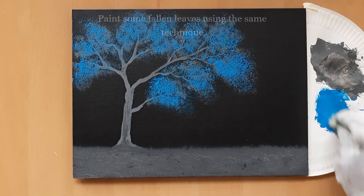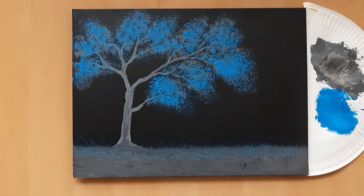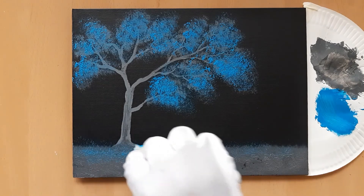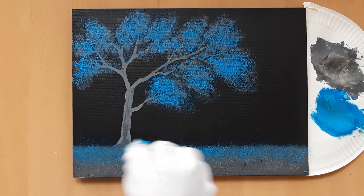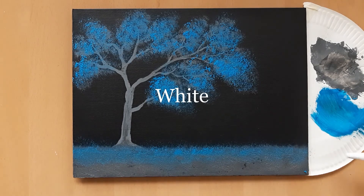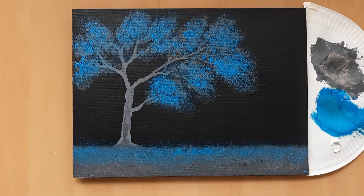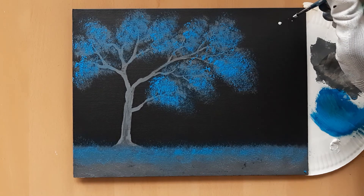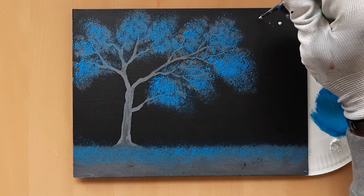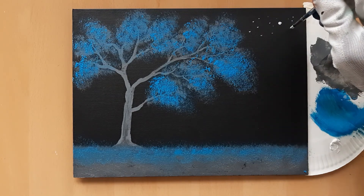Then, using the same technique, apply some blue paint on the ground to give the indication of fallen leaves. Now to complete this work, paint some stars at the top part of the canvas using white paint and a fine point round brush. For a painting of this size, I would normally paint a couple of big stars and surround them with a number of small stars. Make sure some stars can be seen between the tree branches.